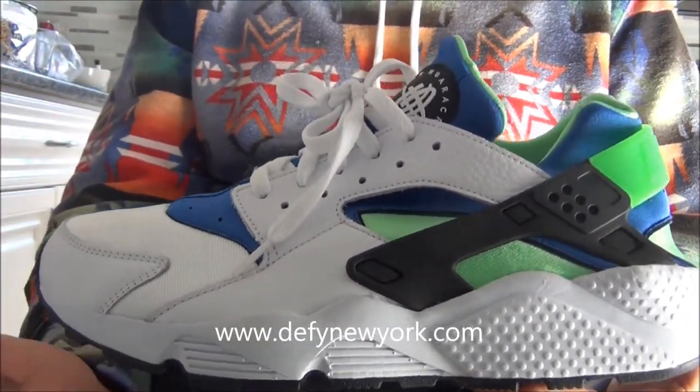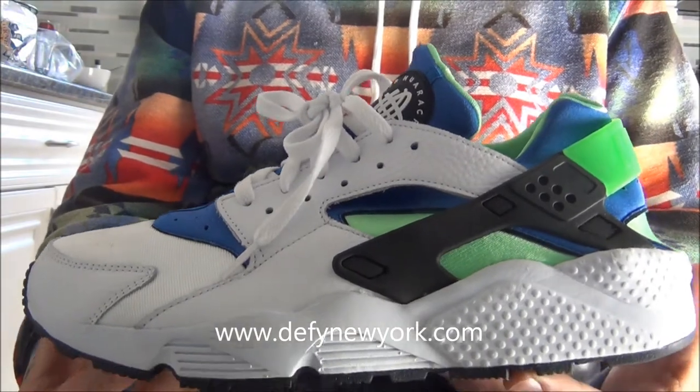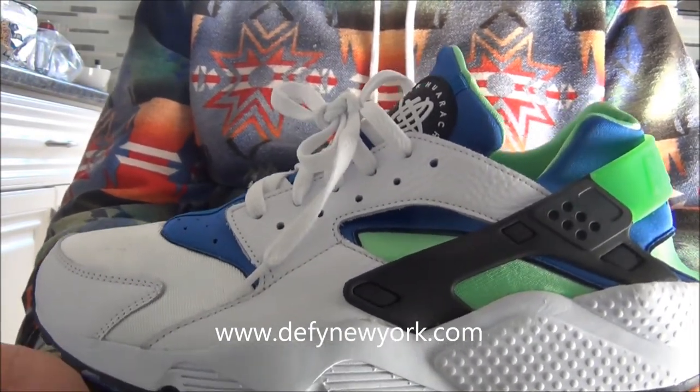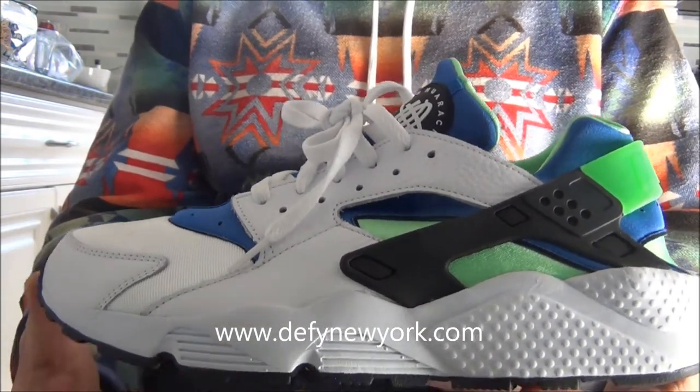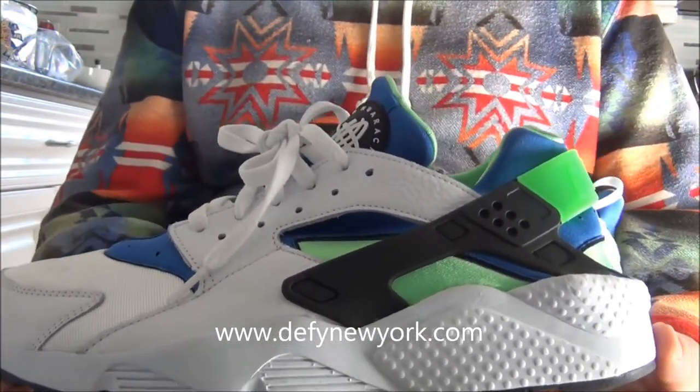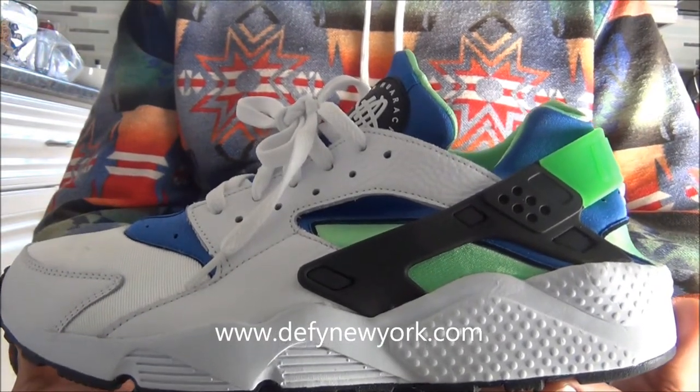Instead of saying I love this shoe, one of my all-time favorites — instead of buying a whole bunch of them — I only bought one pair and that was it. I kept them for probably eight or nine years and then I got rid of them.